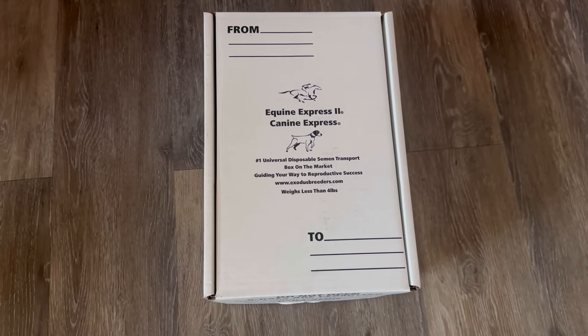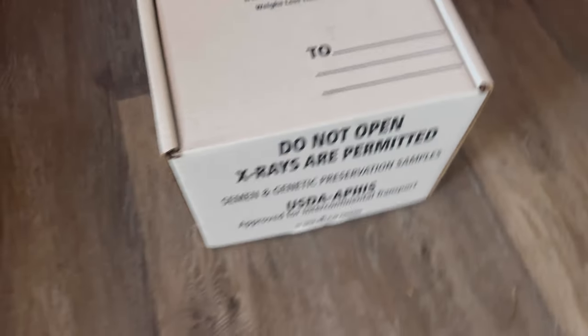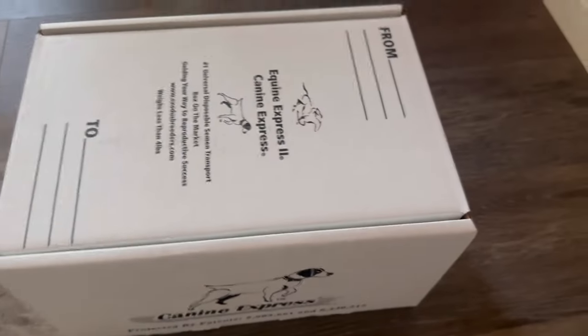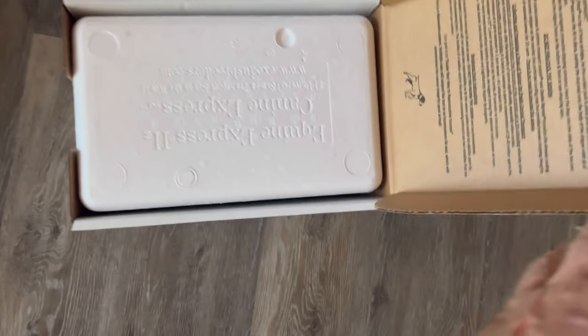Here is the K9 Express. We're going to open this thing now. This is what we have inside.